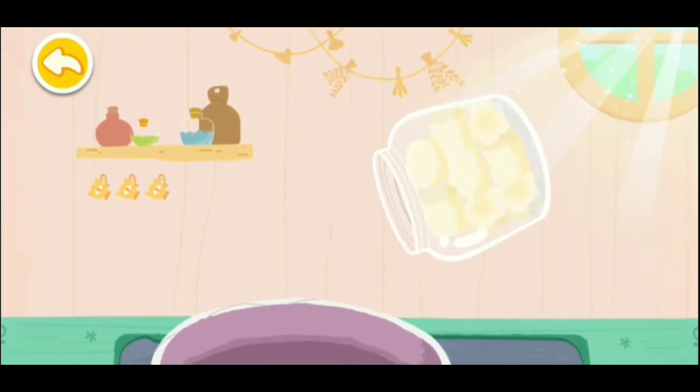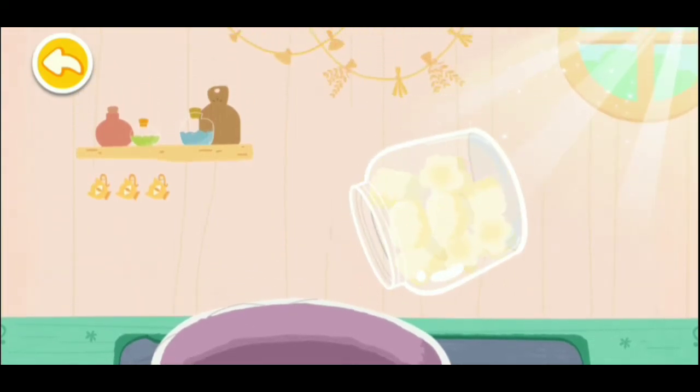The kid wants to make colored lollipops. Shake the bottle and pour out the marshmallows!